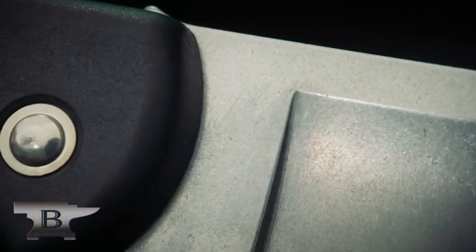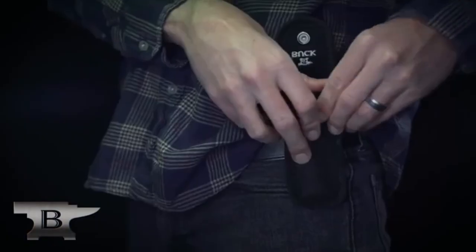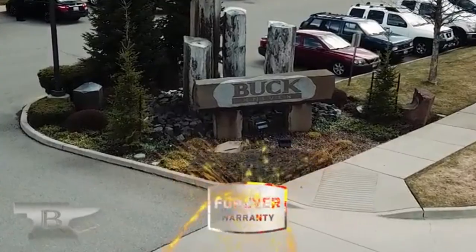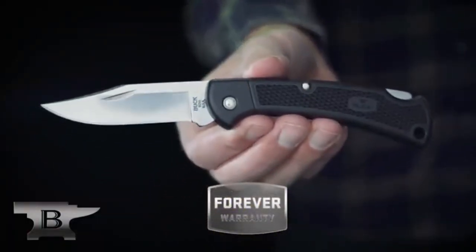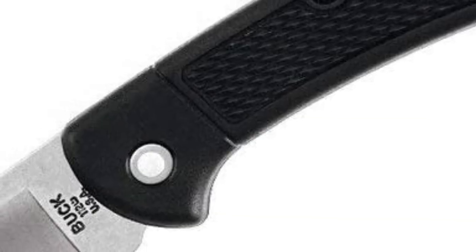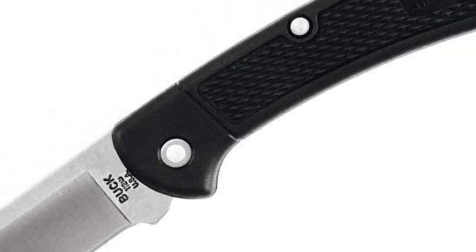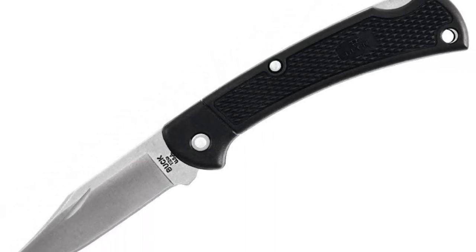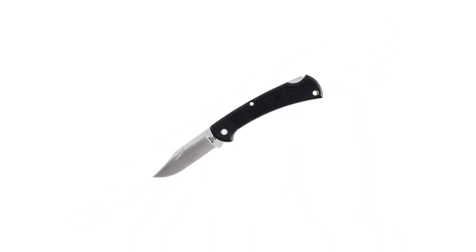It does have a finger clip and is a clip point with a hollow grind and satin finish. This is 420HC steel with the Paul Bos heat treatment, which gives you durability, holds the edge really well, and is easily sharpened. Because of the Paul Bos heat treatment, it also has corrosion resistance, which makes it a very good knife — useful even if you're not always able to keep your blade dry.